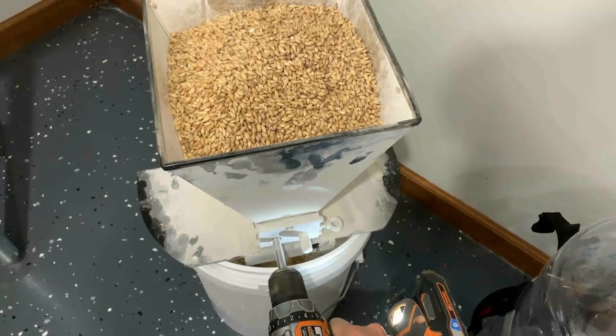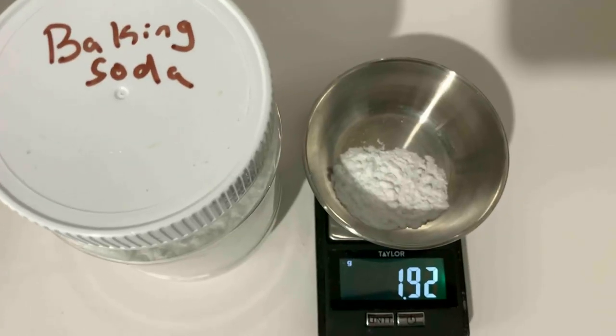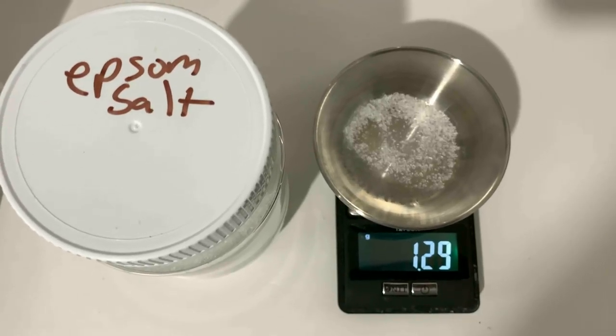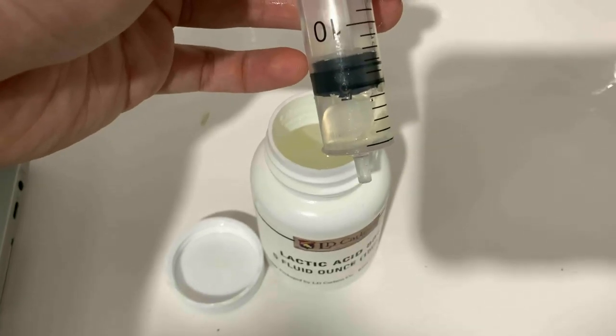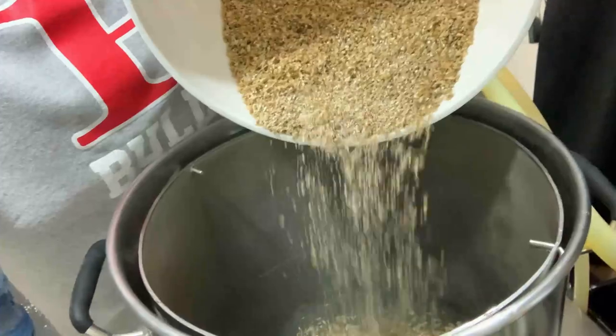First we double milled our grains to a fine crush. Next we adjusted our water chemistry by adding 1.9 grams of baking soda, 1.3 grams of Epsom salt, 0.9 grams of chalk, 0.7 grams of calcium chloride, and 5 milliliters of lactic acid. After our water was adjusted we mashed in.